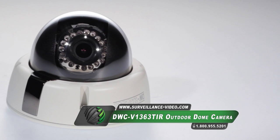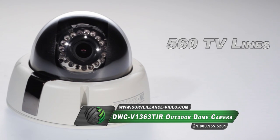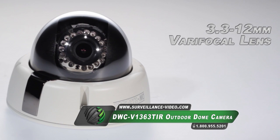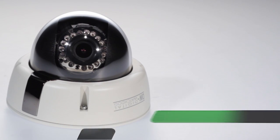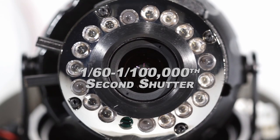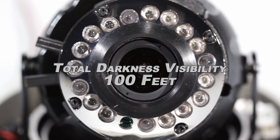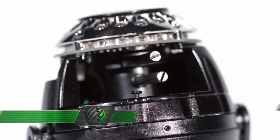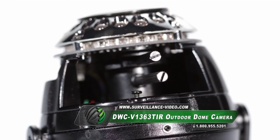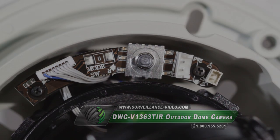The DWC-V1363TIR camera features a 1/3 inch CCD sensor, 560 television lines, a 3.3 to 12mm varifocal lens, a 1/60th to 1/100,000th of a second shutter speed, 18 infrared illuminators able to cast up to 100 feet, an easy to adjust varifocal lens, and an on-screen display menu loaded with special features.